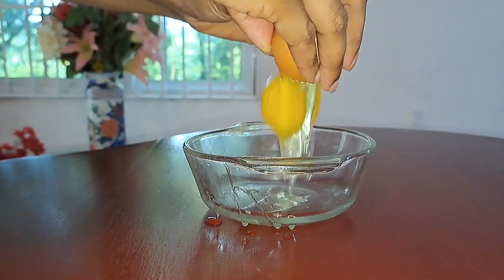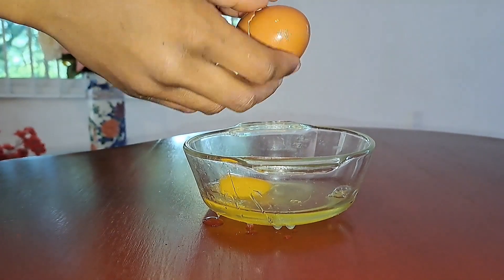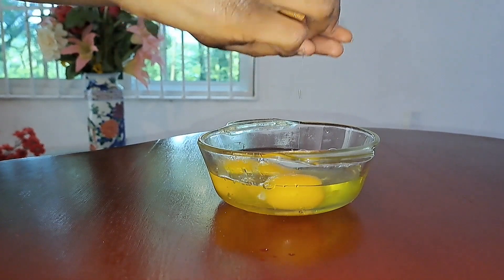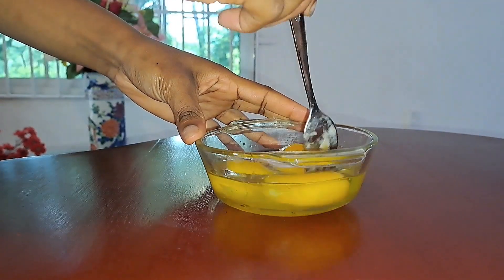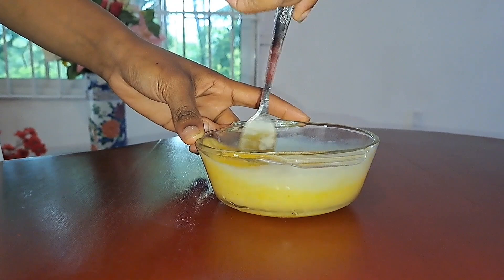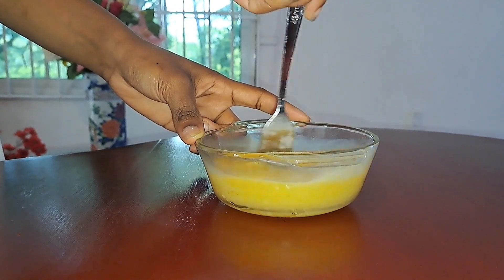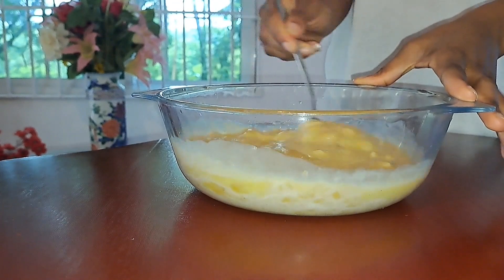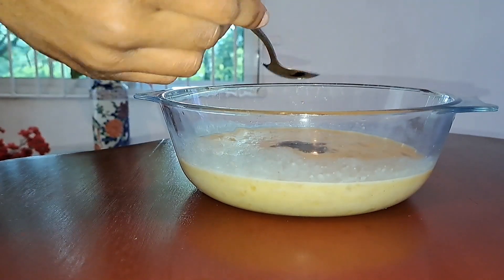Next, whisk three eggs. You want to keep whisking until the egg whites and egg yolks are well combined. After this, pour the egg mixture into the banana mixture and mix everything together.